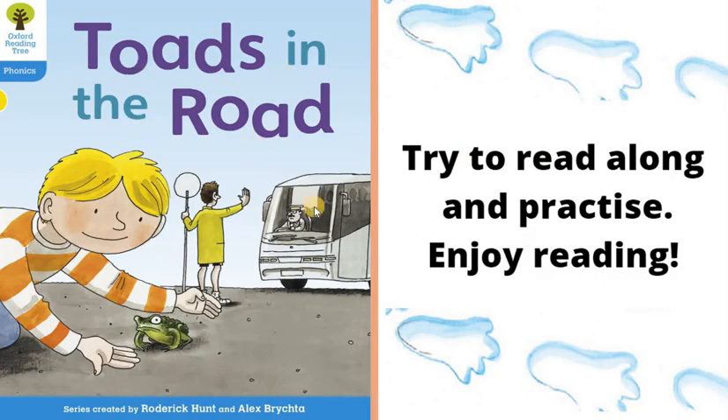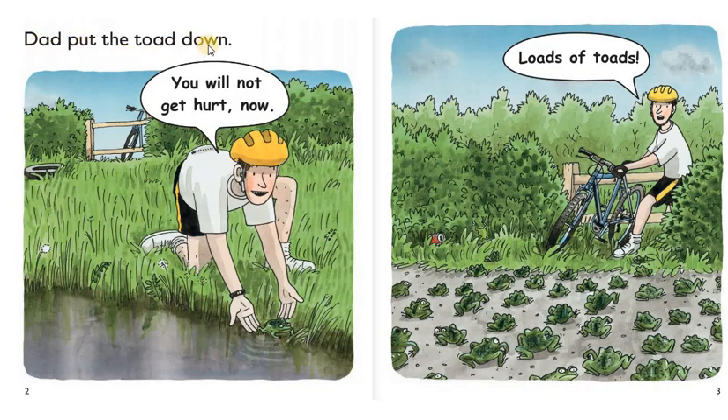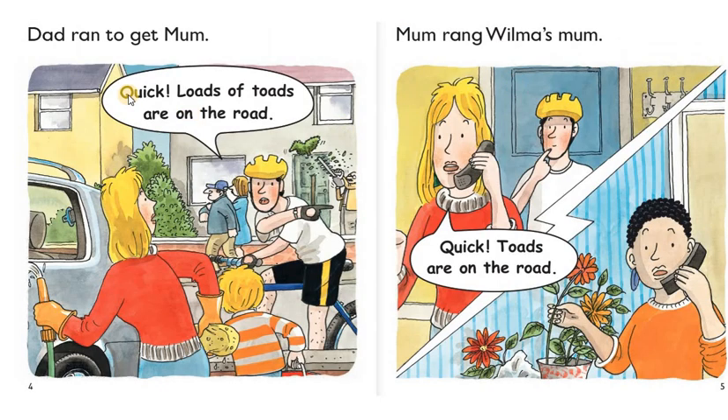Toads in the Road. A toad was on the road. You will get hurt. Dad, put the toad down. You will not get hurt now. Loads of toads. Dad ran to get mom. Quick, loads of toads are on the road. Mom rang Wilma's mom. Quick, toads are on the road.